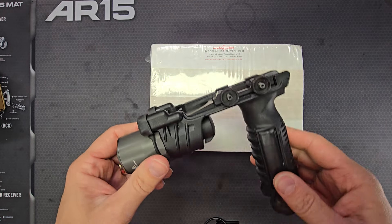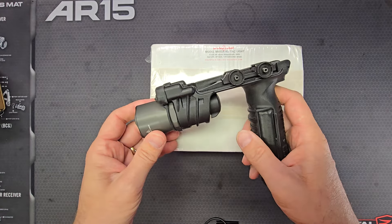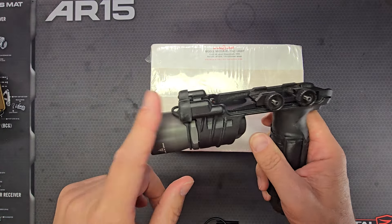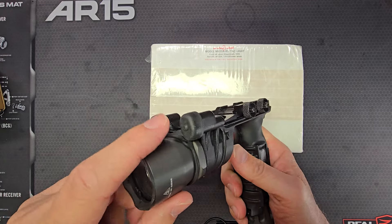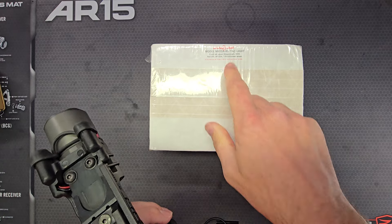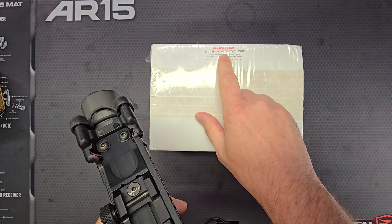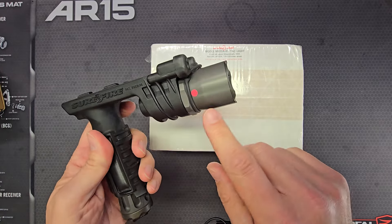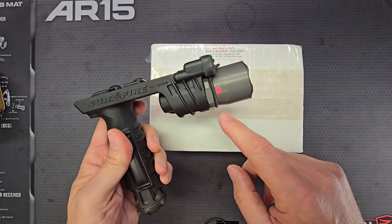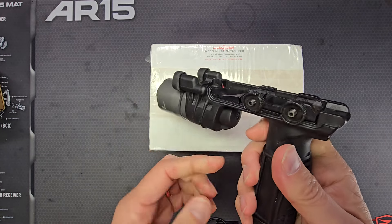The 900 series SureFire tactical weapon lights are available with different mounts and different colors of what's called navigation lights — behind these two rubber covers are the navigation lights. Like here on the label, it says M910A-RD, that means red navigation lights. I've seen examples with white navigation lights and blue navigation lights as well.